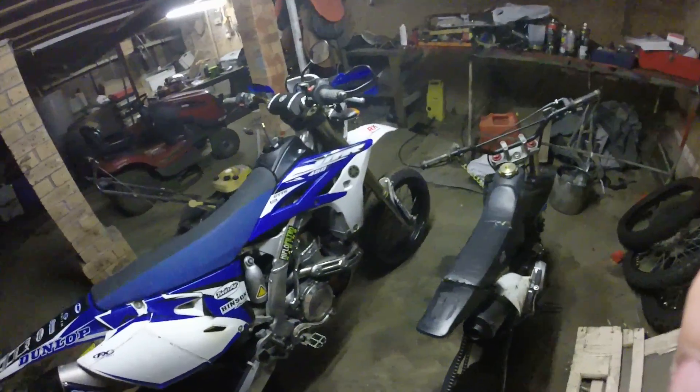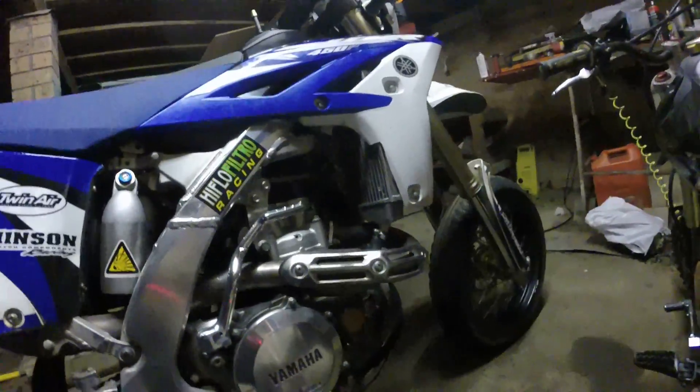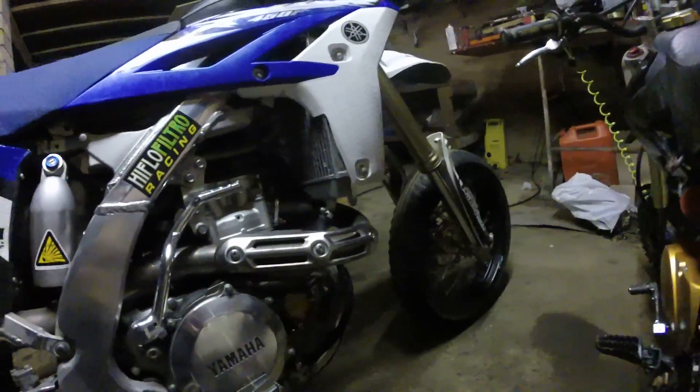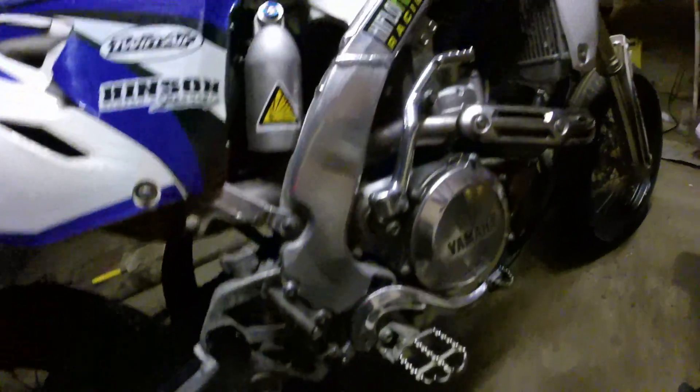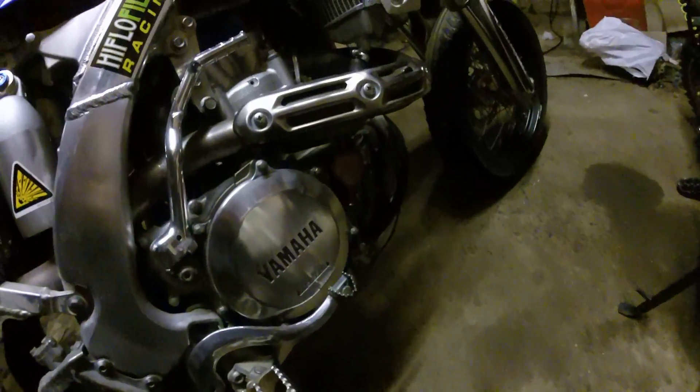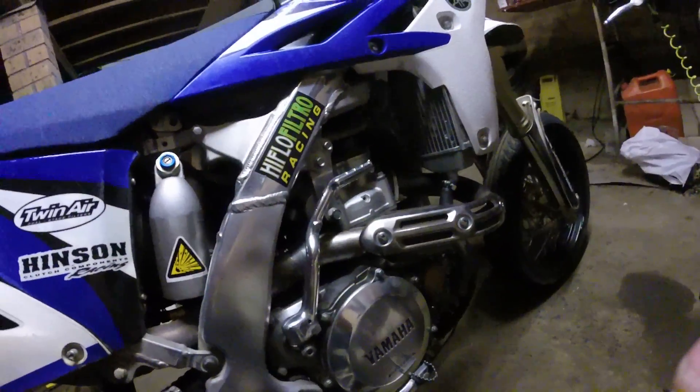But yeah, apart from that, nothing really's changed. I haven't done anything stupid like that, although I have been polishing every fucking thing — from the swing arm right up to the front frame, brakes, covers, kickstart, exhaust. I've even got bored and made my own bash plate because I cracked a massive split down the middle of a plastic one. But yeah, that's it — like they say, man, you can't kill a WR.